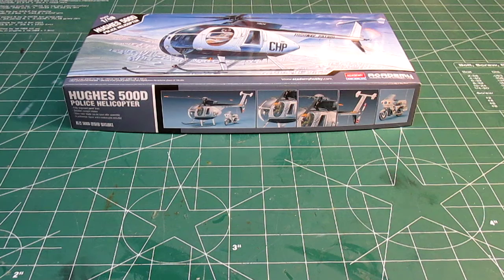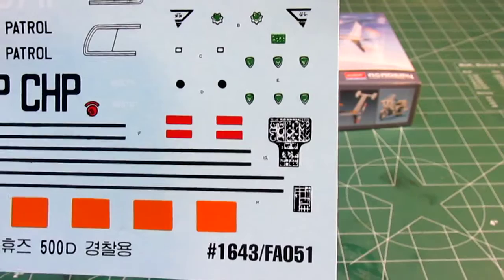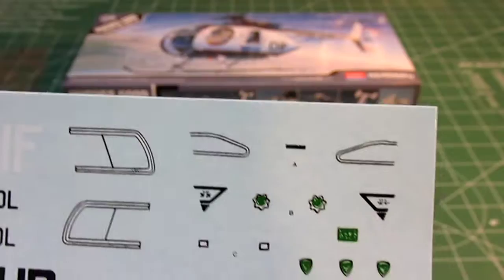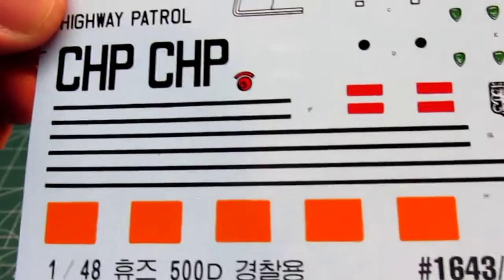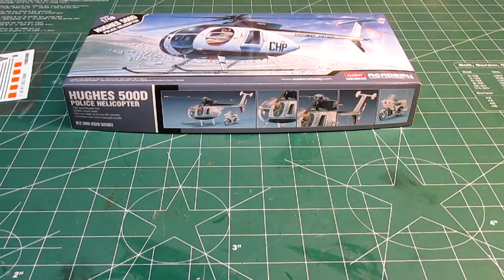They do give you a full complement of decals. You've got full CHP markings, instrument gauges for the helicopter, small patches and emblems for the officers and their motorcycle, and small gauges for the bike — so everything is well taken care of on the details. They've got some outlines and striping for you so you can get the paint job correctly, along with the cool CHP highway patrol graphics. All in all a pretty nice kit for the price. Academy, or Model Rectifier Corporation depending on which kit they're importing, produced this.